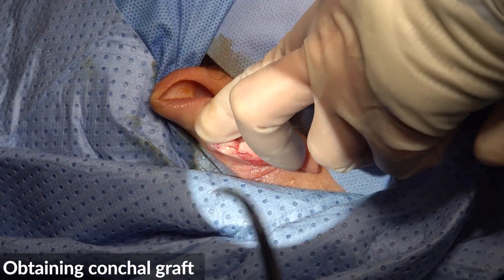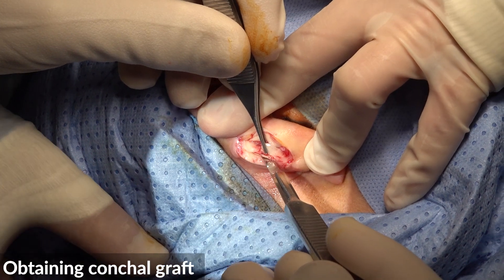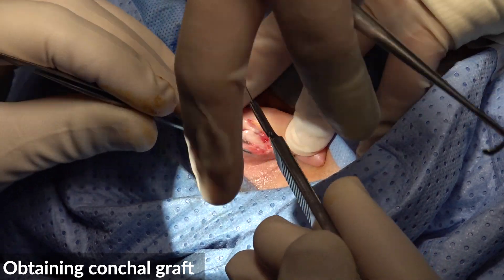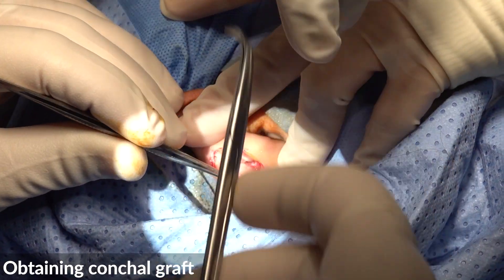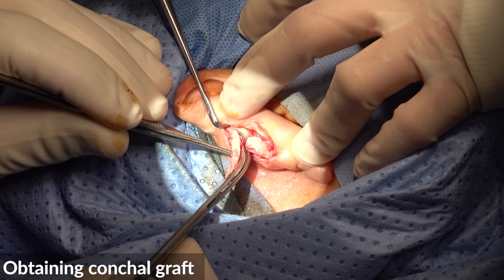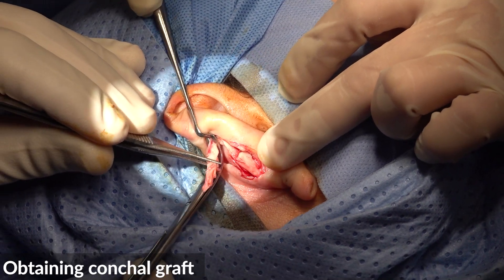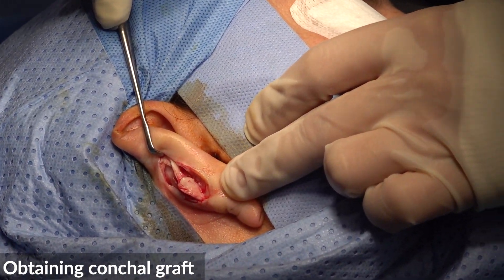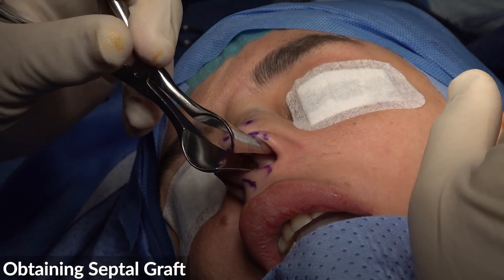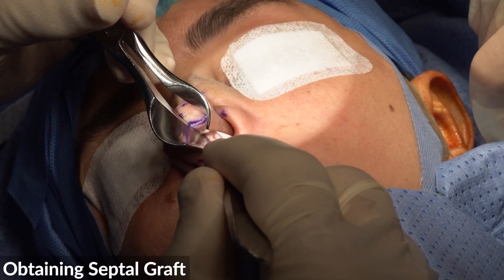I just got a small strip for the rim. Give me a knife. Now try to find if we can find a septal graft. Let's see if we are lucky — if we can find a septal graft.